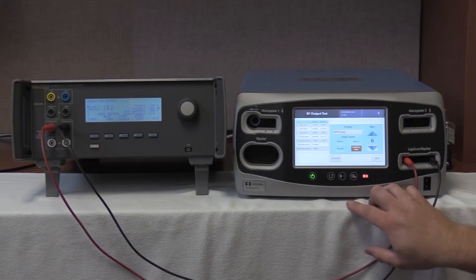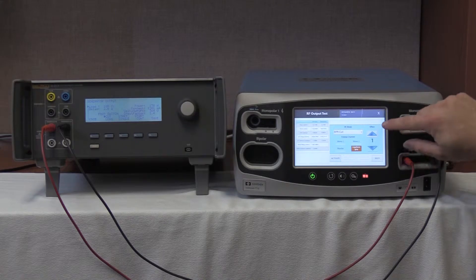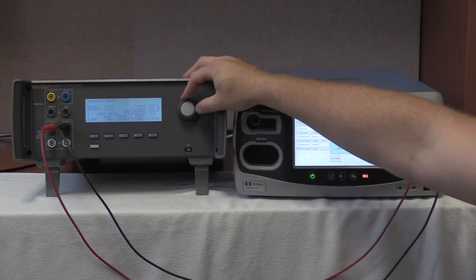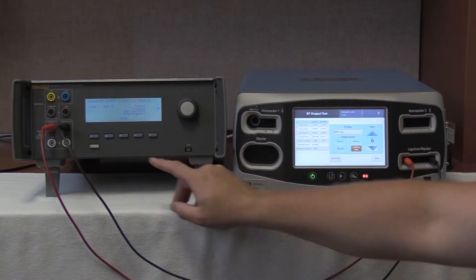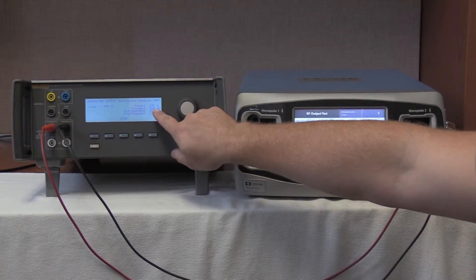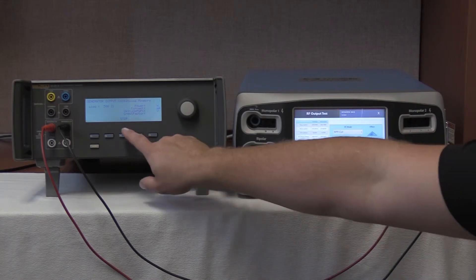We are now going to select bipolar resection cut by pushing the mode button and going up one to BPR cut. We are going to select Effect 6 again, and on the QES3 we are going to select a 500 ohm load by rolling the knob up to 500 ohms. Once 500 ohms is selected, start continuous on the QES3 and activate on the FT10. We are looking for 547 to 735 milliamps. We are reading 624 milliamps on the QES3 with an output of 629.2 milliamps on the FT10. Deactivate and hold values. Stop on the QES3.